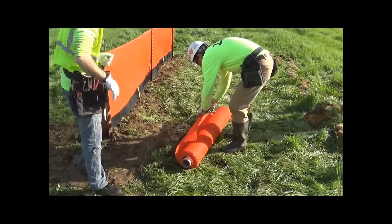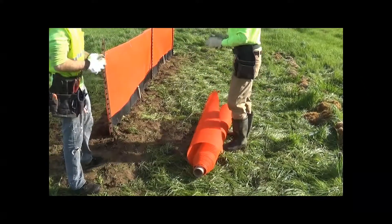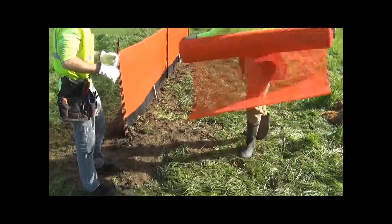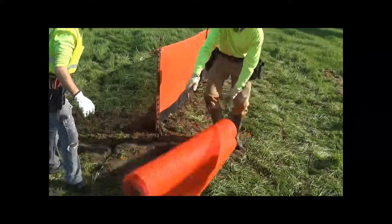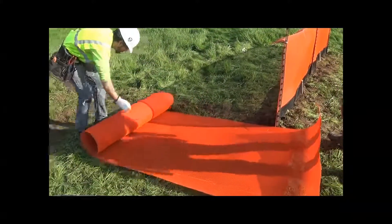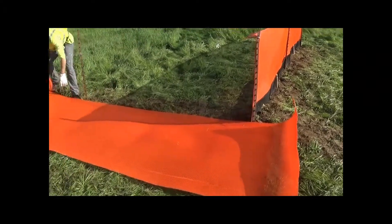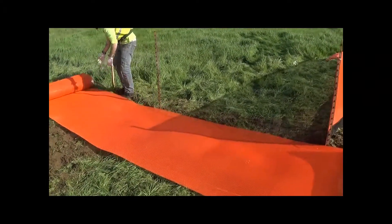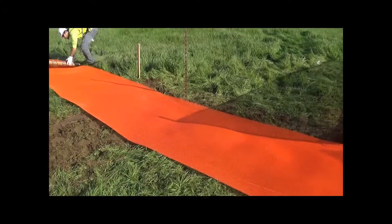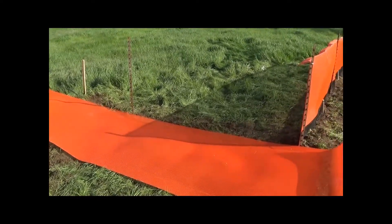In this section of the installation, we're going to show how to install no-trench ground seal. This is an option in areas where you can't trench — let's say you're going across a stream and you don't want to disturb the stream bed, or you have very rocky areas difficult to trench, or if there are cultural artifacts under the surface.